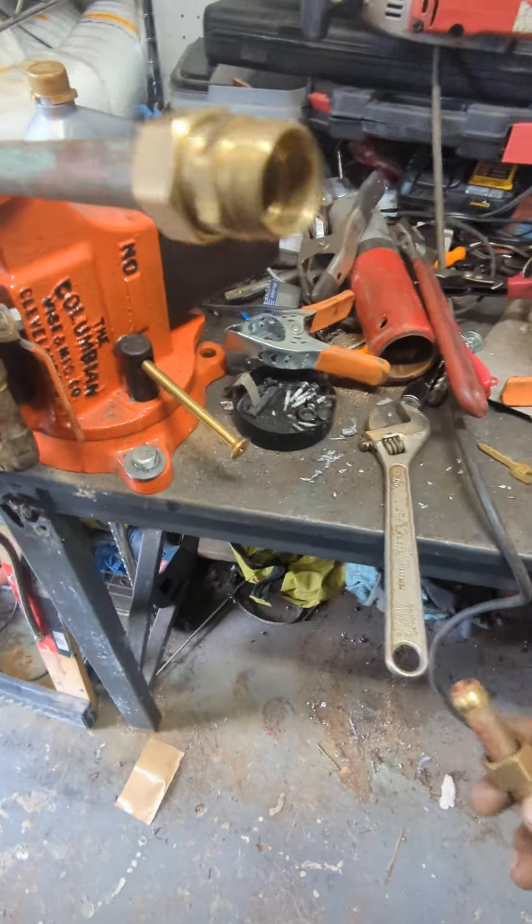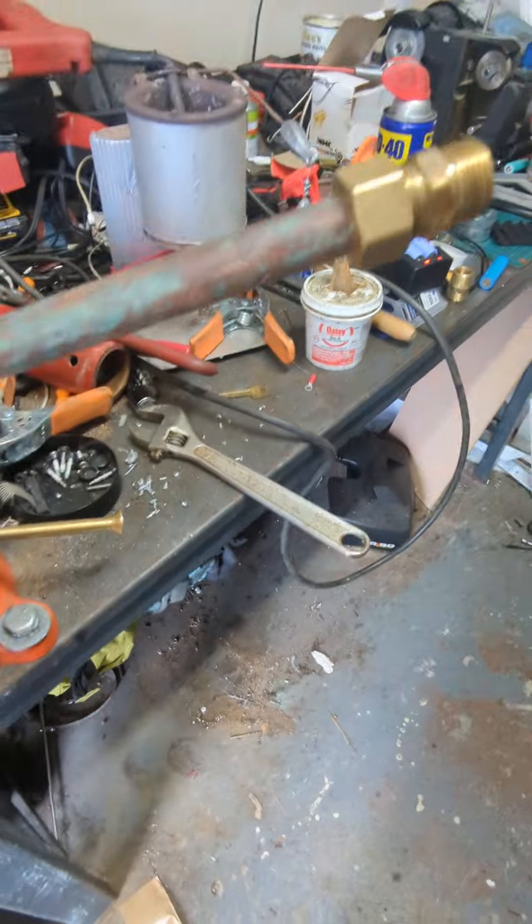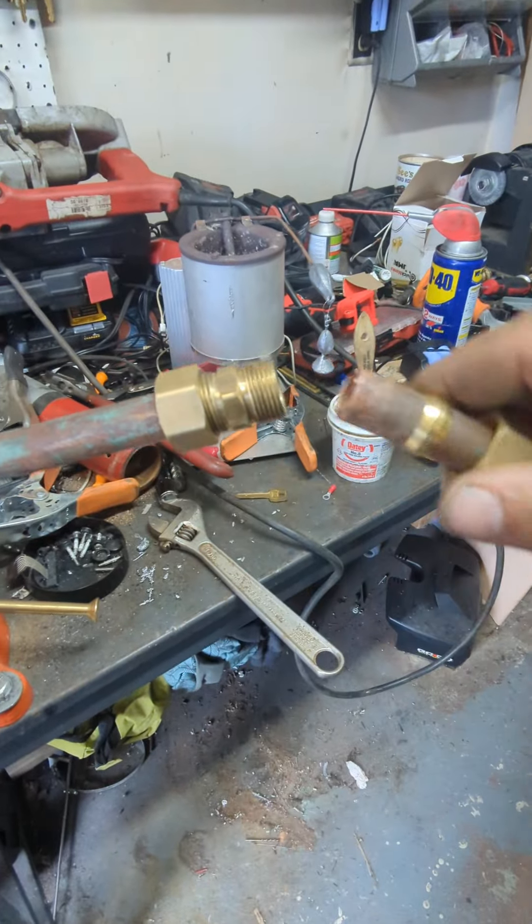Before there were SharkBite fittings, you could solder your pipe together connecting two pieces of copper, or you could use a compression fitting — which is the original SharkBite.